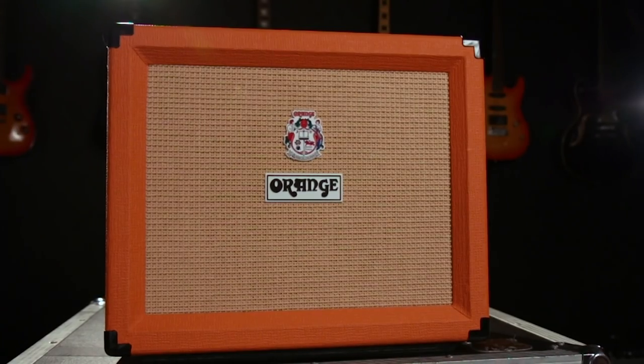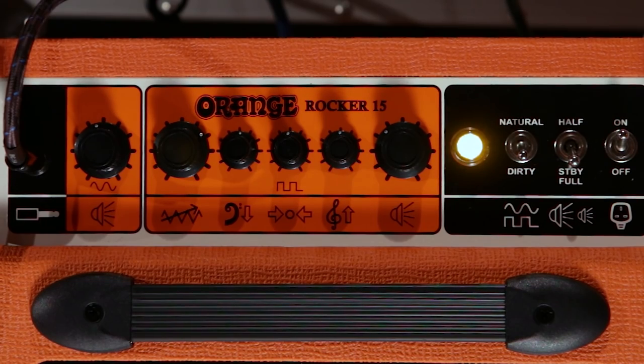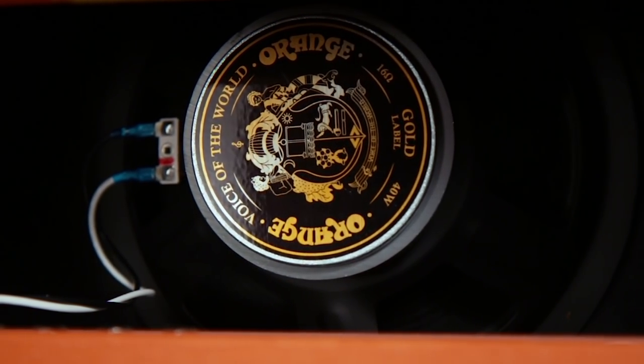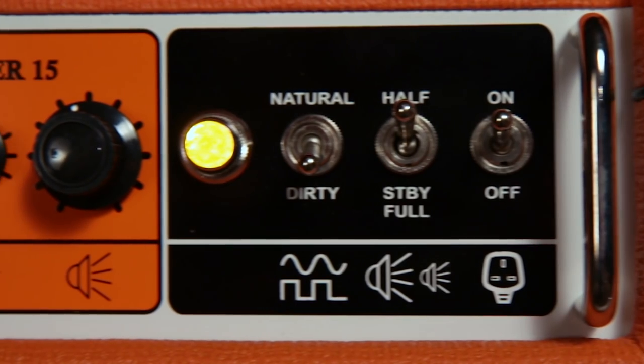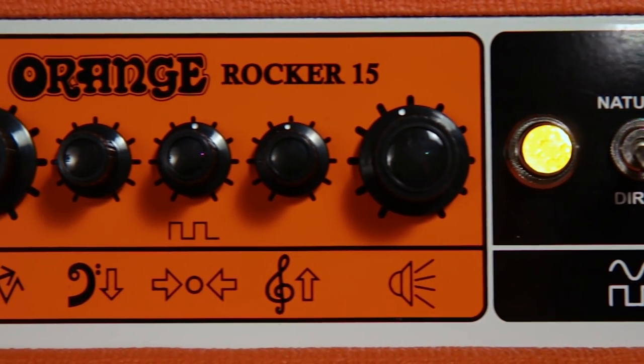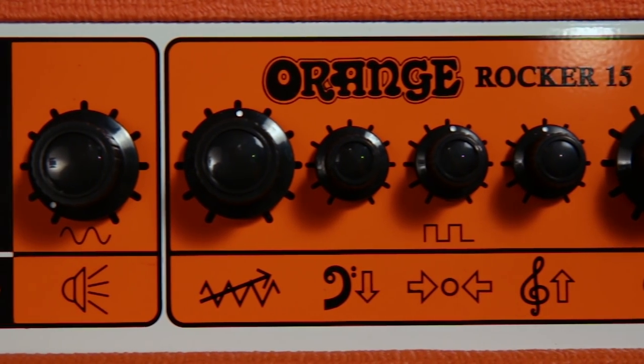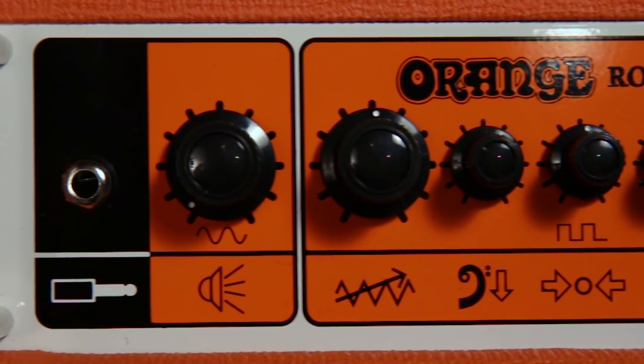Now let's take a look at the little brother of the Rocker 32 — the Rocker 15. Like the 32, it is a two-channel combo, but it has one 10-inch Orange Voice of the World speaker and also has EL84 power tubes. You get the same awesome two-channel layout with the one-volume-knob natural channel and a dirty channel with gain, bass, mid, treble, and volume. You also have the ability to knock the amp down to half a watt.